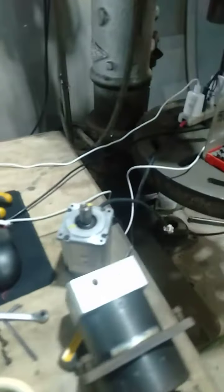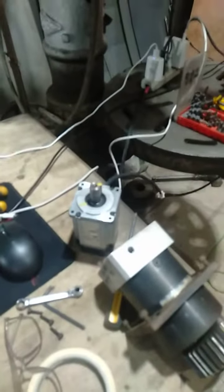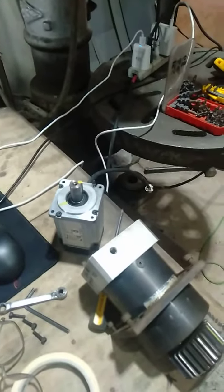This is the issue that I'm encountering with all of these Panasonic servos. I don't know what is the mystery of this servo motor.